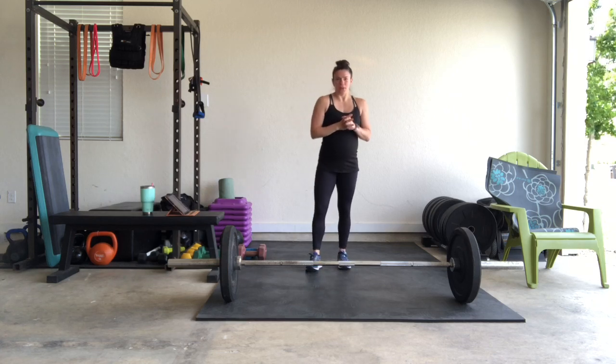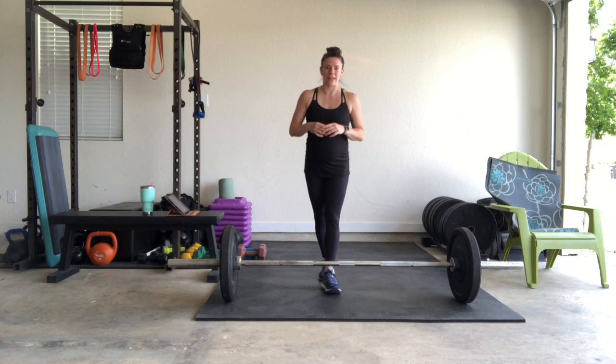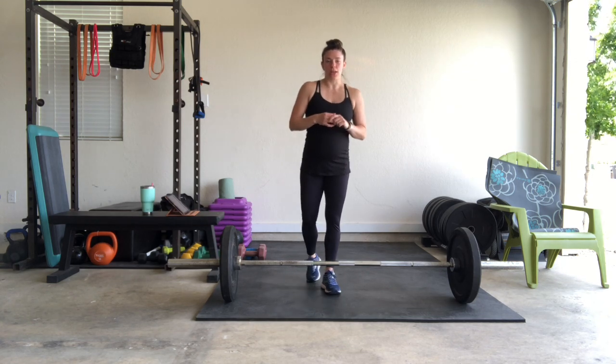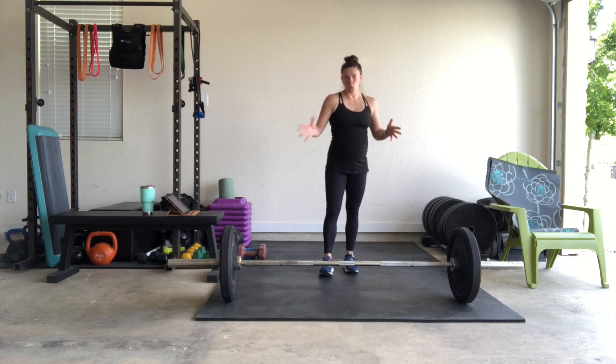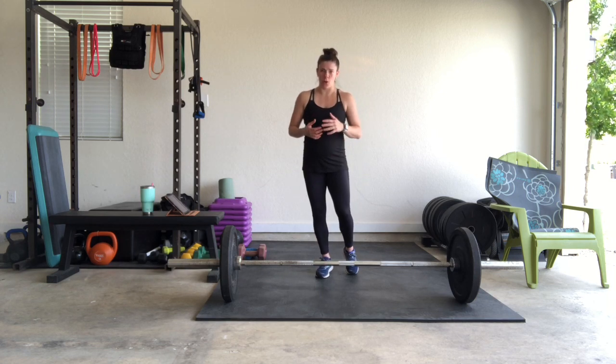Here's the deal — I'm already warmed up. If you have not warmed up, you can follow the link in the description below to do a dynamic lower body warm up, that way you are ready to go. Or you can start warming up on your own right now while I give you the 5 moves we're going to do today.